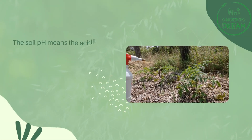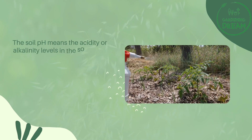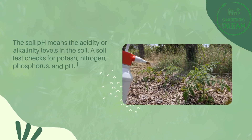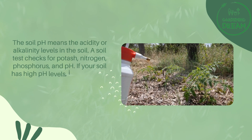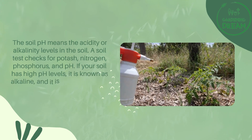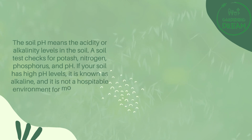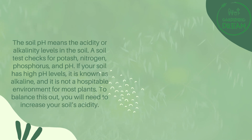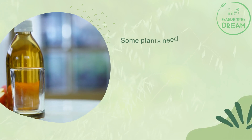The soil pH measures the acidity or alkalinity levels in the soil. A soil test checks for potash, nitrogen, phosphorus, and pH. If your soil has high pH levels, it is known as alkaline, and it is not a hospitable environment for most plants. To balance this out, you will need to increase your soil's acidity.